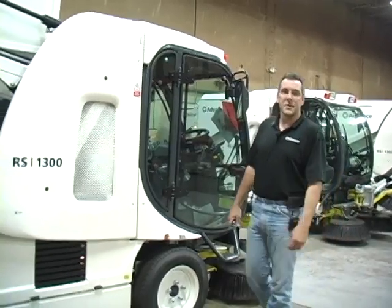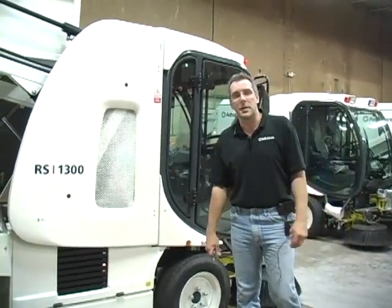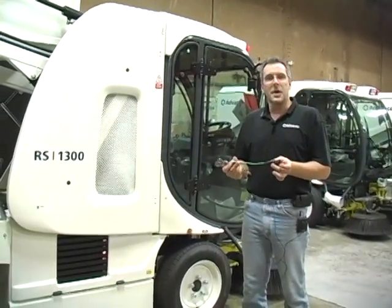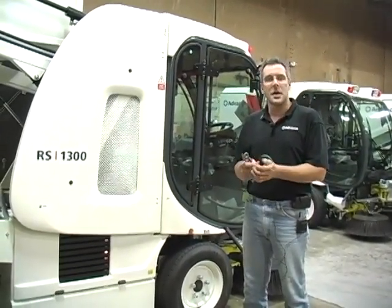Hi, I'm Tom Collier. I'm with Nilfisk Advance. I'm a senior service engineer. I'm here today to show you how to install your RPM sensor for the RS1300.